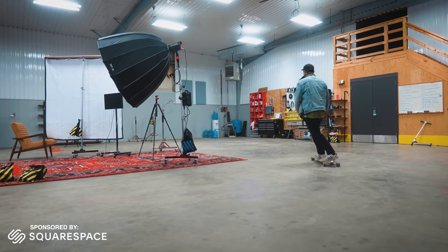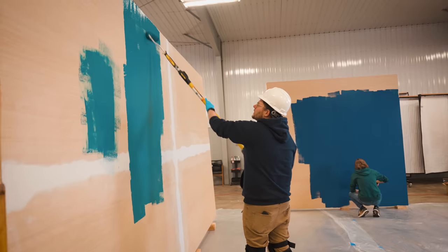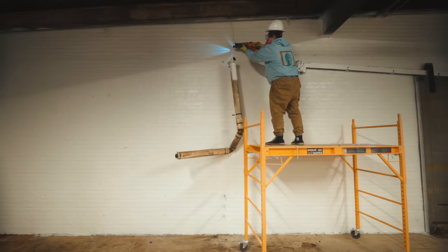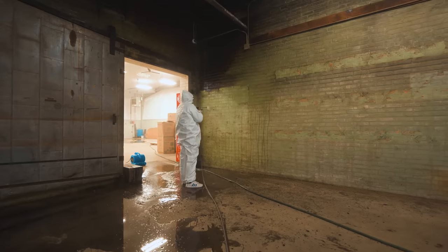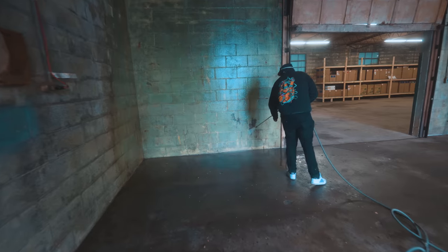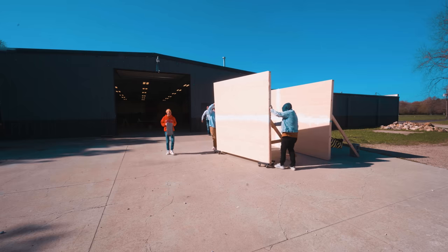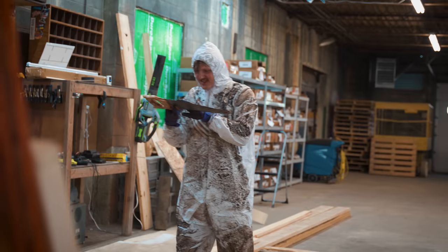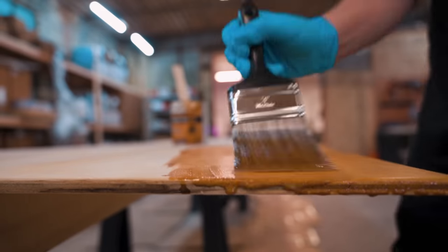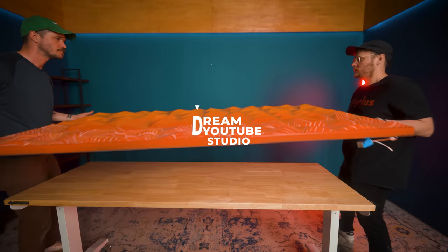I bought a 15,000 square foot warehouse to turn into my dream YouTube studio. It's huge, it's a bit overwhelming, and it needs a lot of work. In my last video in this series, I just started to scratch the surface — it was mostly cleaning, painting, more cleaning, starting to build a set. Now, in this video, with a little help from my friends, we're going to continue turning this abandoned warehouse into my dream studio.